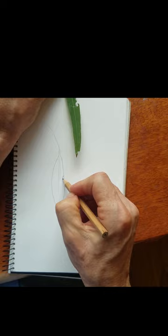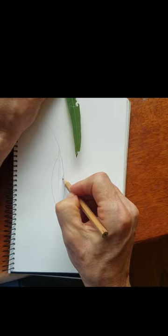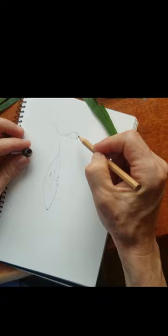Then I did some practicing on paper, just how the design could look. This is a very simple design, probably would work quite well on a vase perhaps, but a very good simple design which suits a beginner like me.